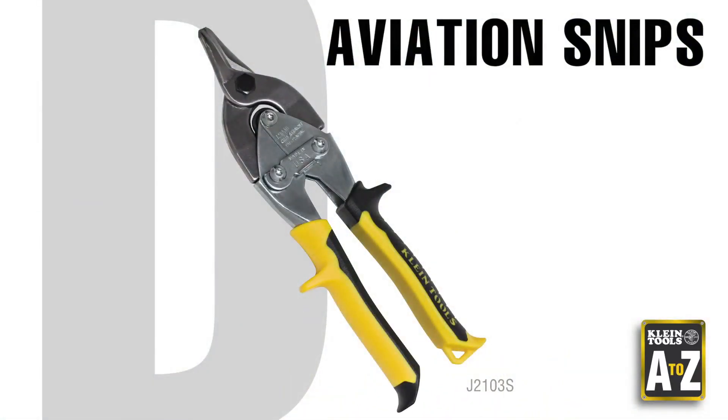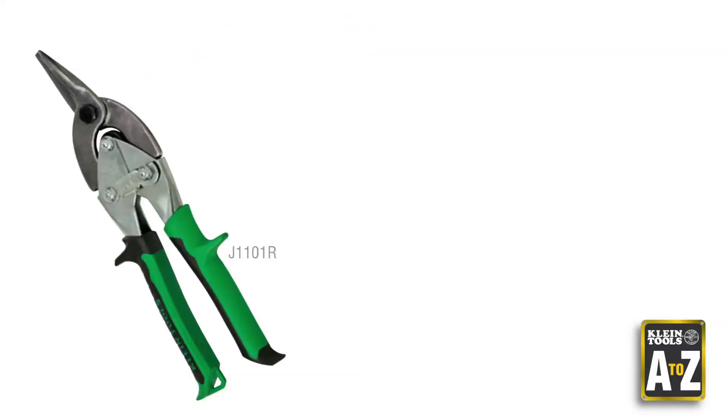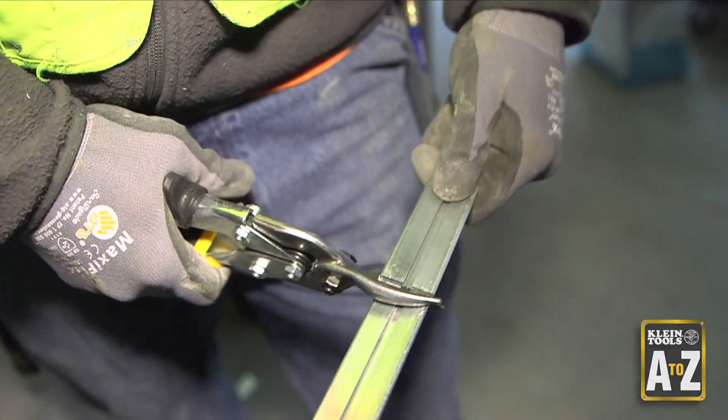Kline Tools Aviation Snips also work great for cutting round holes for fittings and duct. They come in right, left, and straight cutting versions with our patented journeyman handles for comfort.